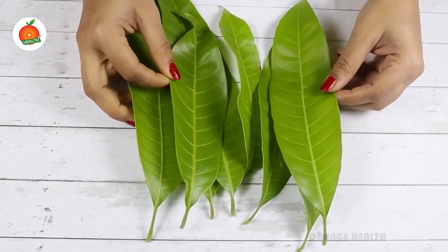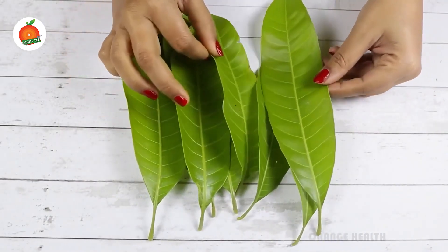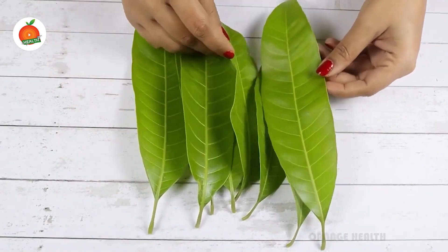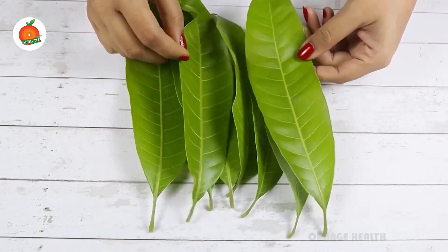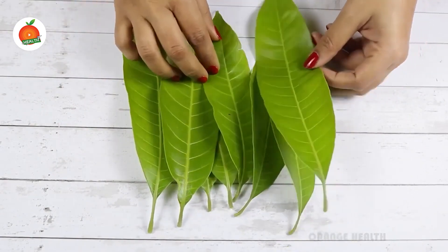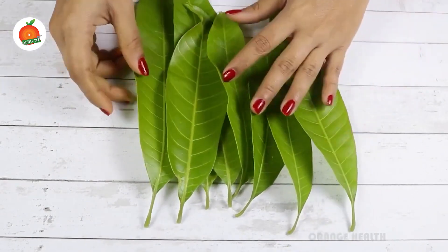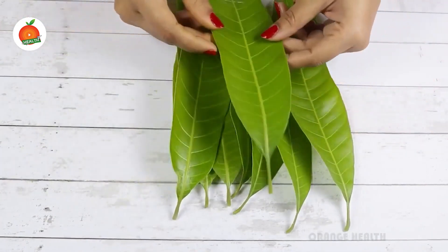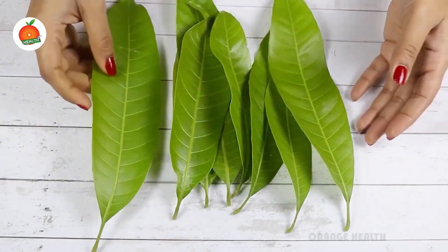In this remedy we need to soak mango leaves. Mango leaves help in maintaining the glucose levels in diabetic-suffering patients. What we need to do is soak two to three mango leaves in water for the whole night and drink the water in the morning. Here we need to take fresh mango leaves which are washed neatly.